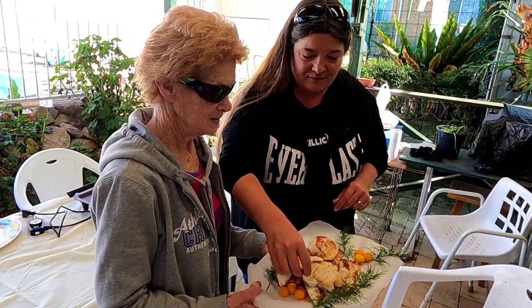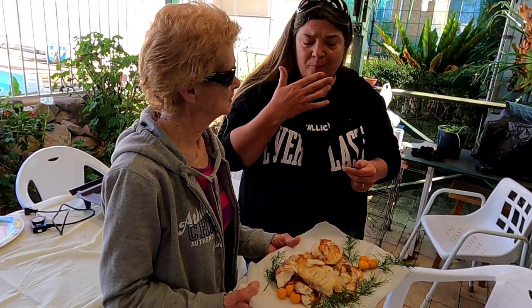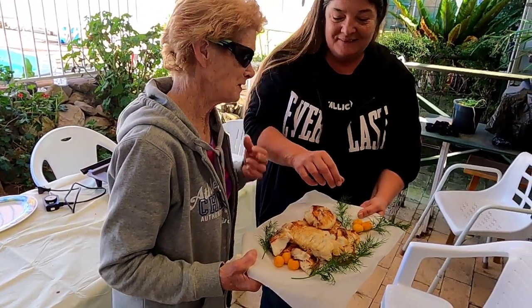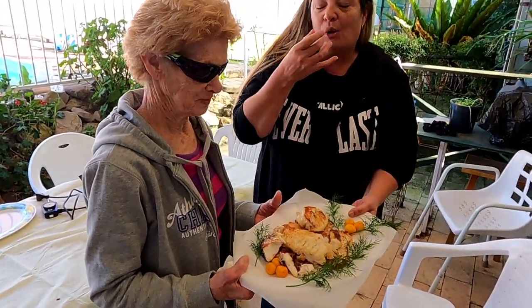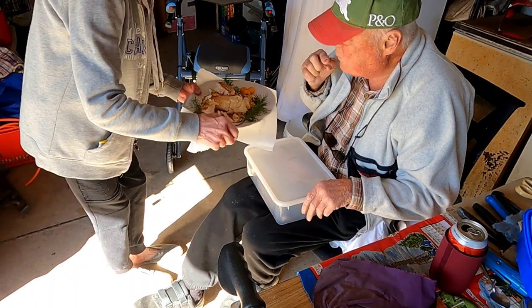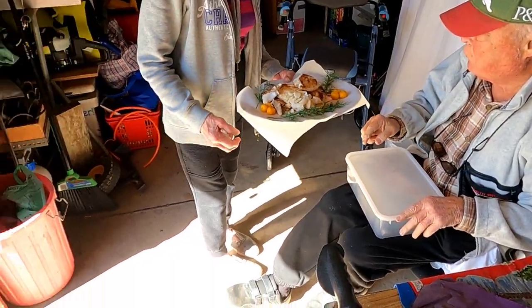Mum's going to have a go - first time trying Murray cod. She loves it. She hasn't tried my recipe, but she's apparently been eating it when no one's looking. We're going to carry some down to Pop - he's not so mobile so we'll take it to him and give him a taste test. Pop hasn't had Murray cod in probably a few years. What do you reckon, Pop? 'Very good tucker.' That's what we wanted to hear. We're all going to enjoy our lunch now. Thanks for watching guys, I'll catch you all next time - something a bit different than usual.